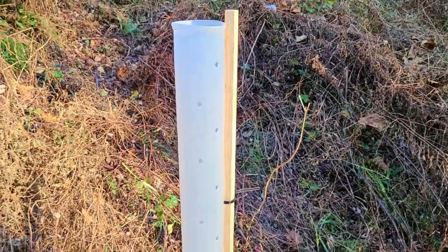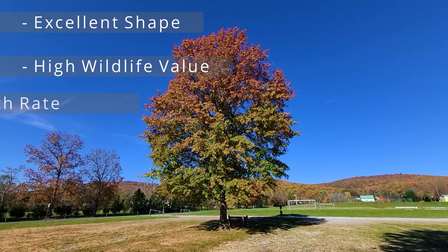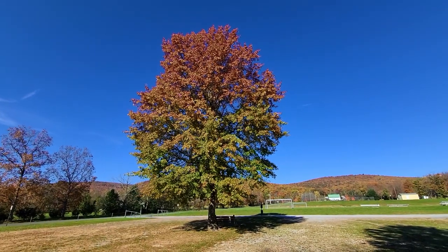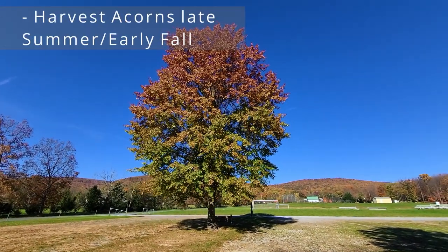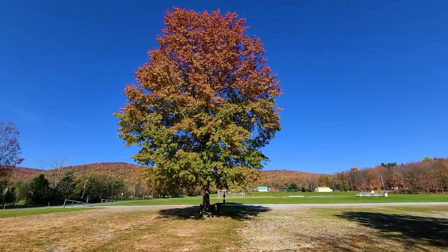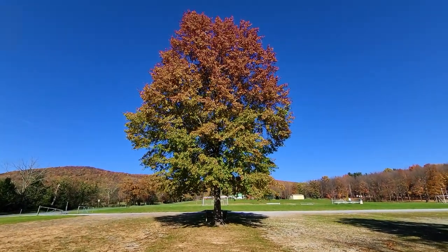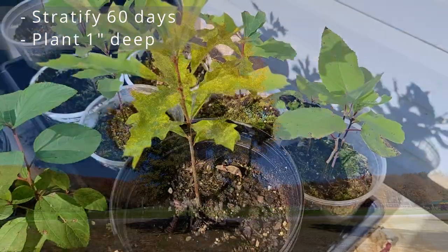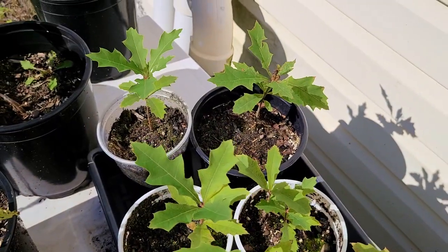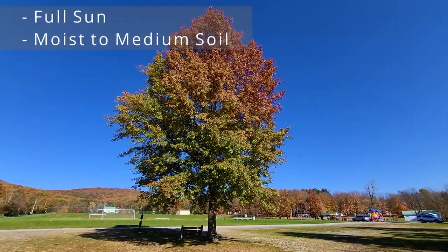Okay, time to review. Pin oaks are excellent landscaping shade trees with very high wildlife value. They grow quickly and are pretty adaptable in a lot of locations. The acorns will mature in late summer to early fall, roughly mid-September in Zone 6. To test viability, remove the caps, check for holes, then see if they float or sink — discard the floaters. Then winter sow them about one inch deep, or cold stratify in the fridge for 60 days and then plant them one inch deep, and protect them from squirrels. Germination will occur in late spring — plant your trees in a location with full sun and moist to medium soil for the fastest growth and best results.